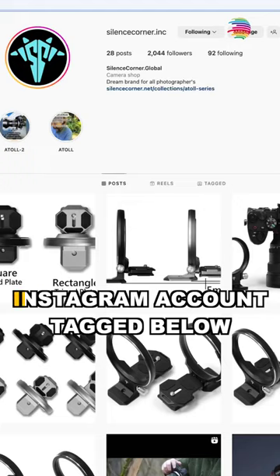Basically, it will have the Instagram ID and you will get the website. Pricing details will be written on it. But in India, it has now launched. I am going to unbox this thing in the next video.